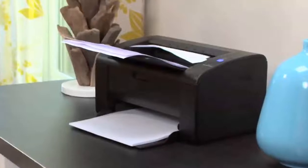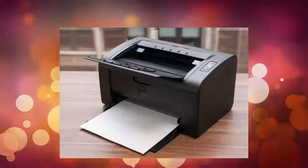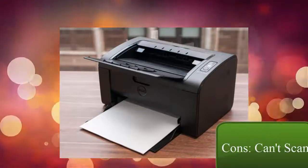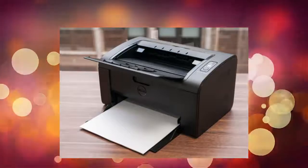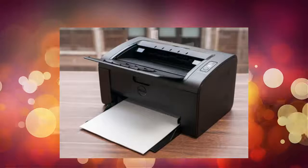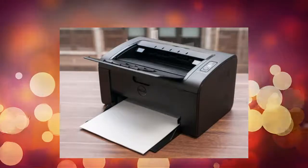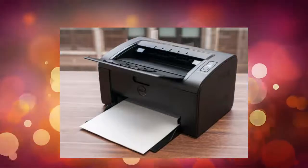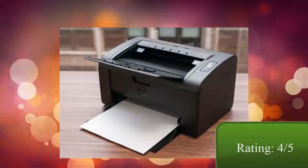It can also print directly from mobile devices, especially Android. However, the problem is it cannot scan, so for users who need to scan frequently, this printer will not be the best option. But comparing it to the price of $130 with no scanning capability, I think it's quite reasonable, which is why I rate it 4 out of 5.